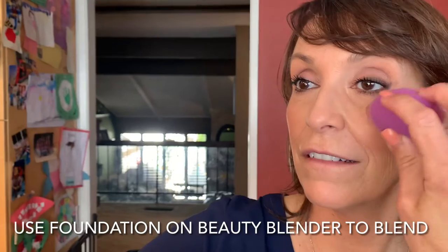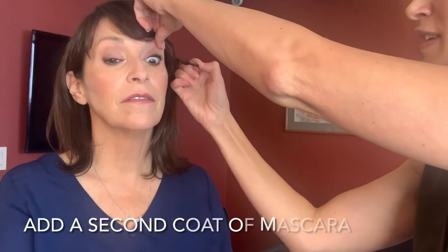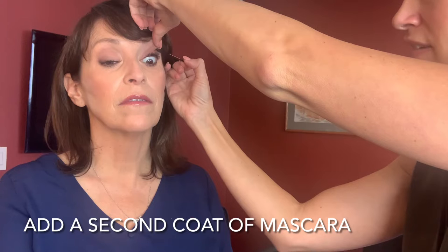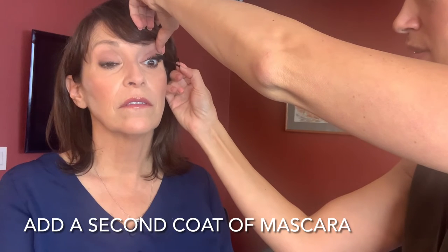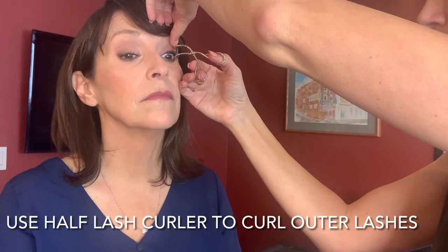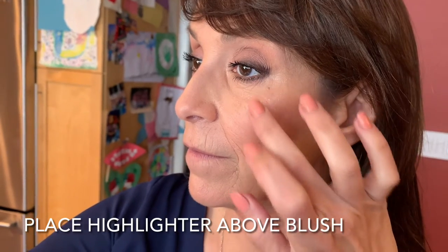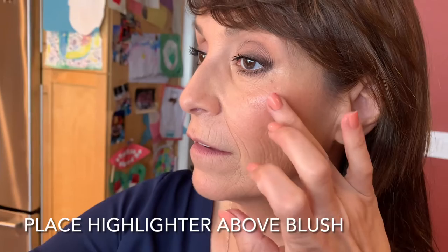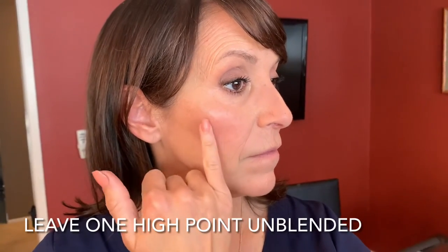I'm putting a little bit more foundation on the beauty blender just to make everything make sense — blend, blend, blend. Then go in with a second coat of mascara. I know most of you don't take the time to do it every day, but it gives the eyes so much more impact, and if you sit in my chair in the makeup trailer, I'm definitely doing two coats. I also go back in with a detail lash curler — a half lash curler — and re-curl the outer lashes to make sure they are up and curved. The placement for the highlight is right above where we did the blush. I'm going to blend it with my finger and let it kind of melt in, leaving a high point where I don't touch and just blending around it, so it really shows.